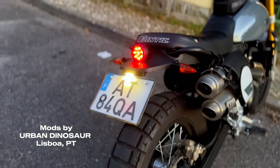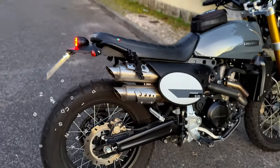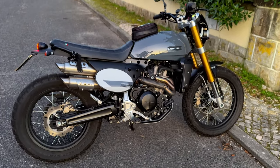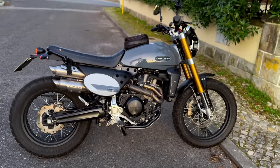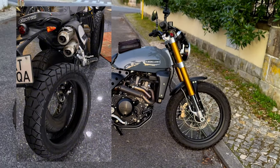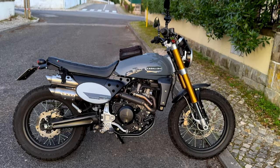We've also decided to add the deluxe package, which includes a grey tank and grey symbols on the number panels. I'm going to add some Continental TK70 rock tires, and with that great detail, the bike should be ready to go.